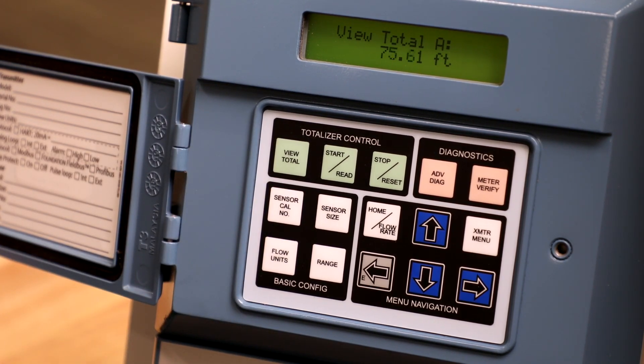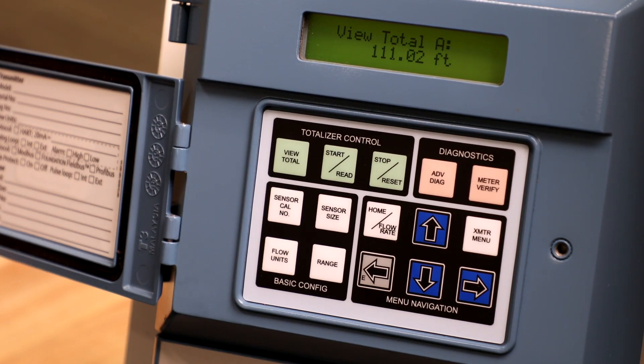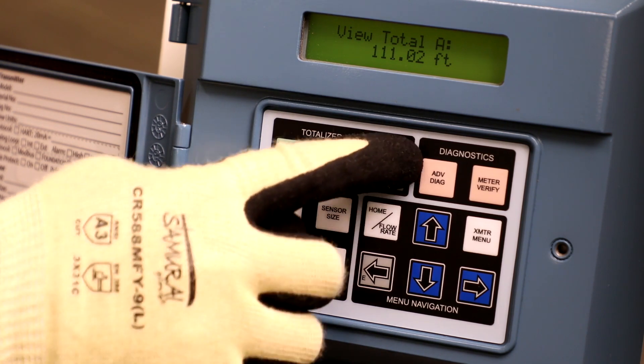The Stop Reset button functionality applies to the currently displayed totalizer value. If the totalizers are running, pressing this button stops all totalizers from accumulating. If the totalizer is stopped, pressing this button resets the total value back to a value of zero.